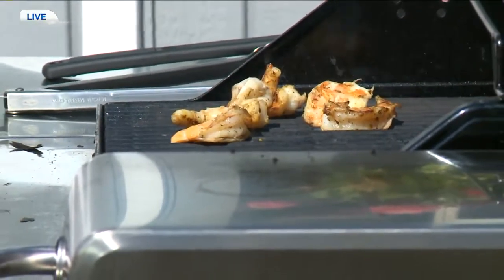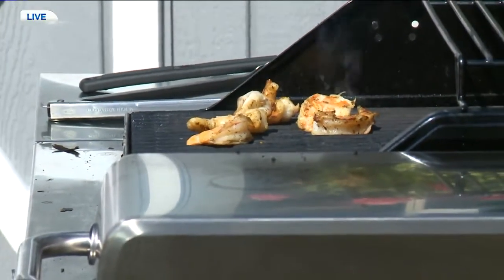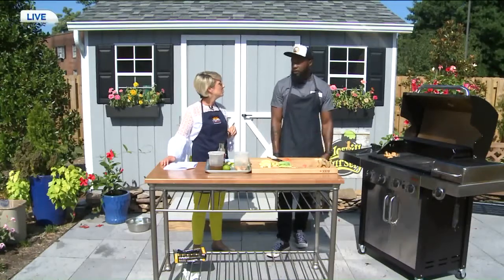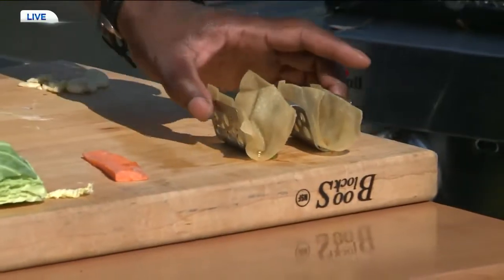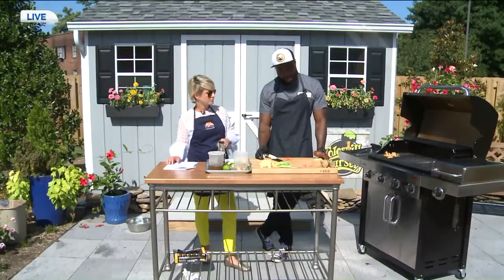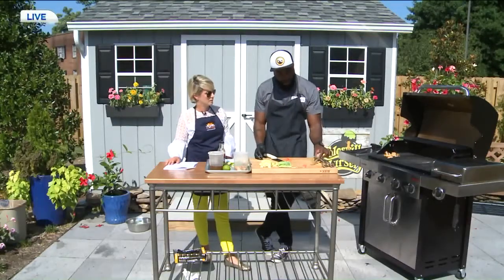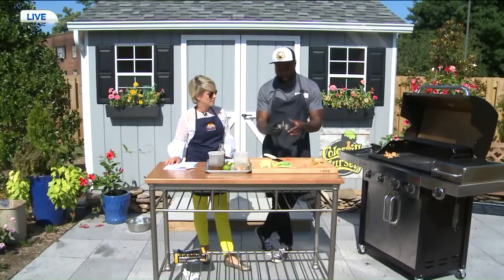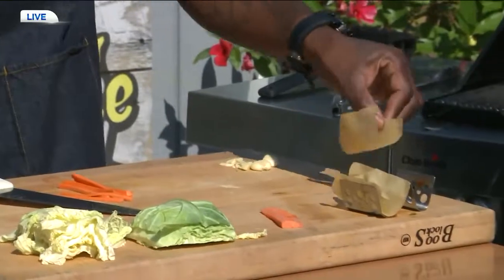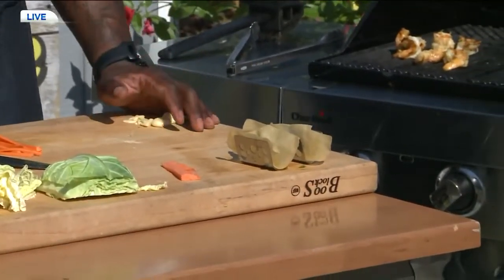These wontons are a super versatile option and you can get them at the grocery store, or you can make your own wontons. But I would say just buy them — we don't want to get too complicated. You can buy them in the frozen section and deep fry them for about two minutes. This little device here — you can buy these at any restaurant depot or food supply place — holds them in place. Set them in here and you're ready to go. It's a quick, easy, simple dish to make.